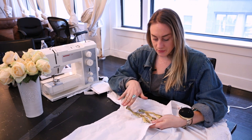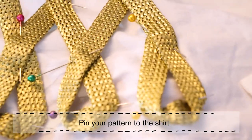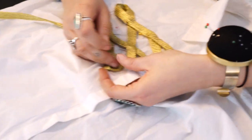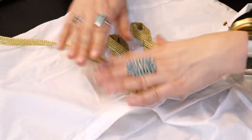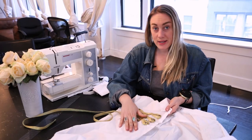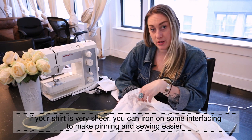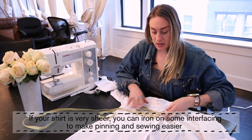Now that I've figured out the pattern I want, I started to pin it down. Don't feel intimidated by which direction your pins go — usually when you sew they go up and down, but with all these curves it's tricky, so play around until something feels right. I found a lot of times when I'm sewing I have to adjust the fabric underneath. If you use a shirt that is really sheer, you're going to want to iron on some interfacing on the back so that it gives a little stiffness to your fabric and makes pinning and sewing easier.